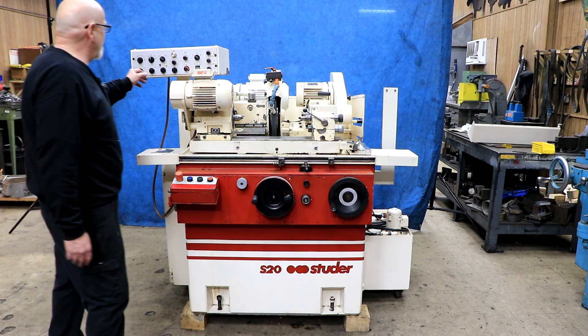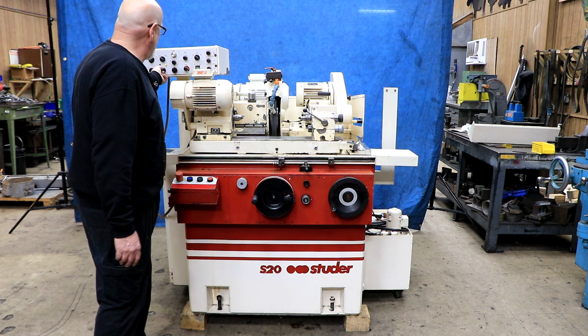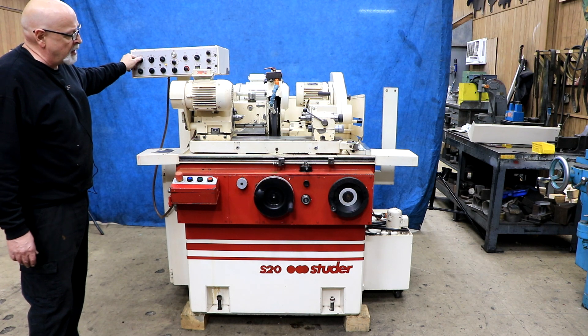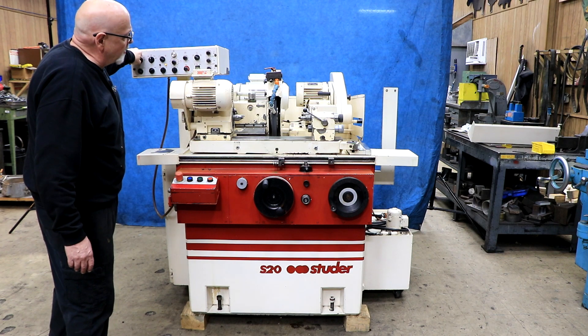We have a rapid approach, a manual rapid approach. First we have to start the hydraulics and then we can start our grinding wheel.